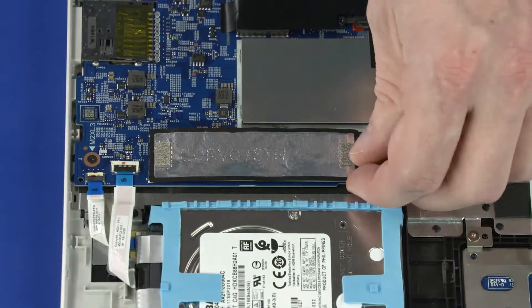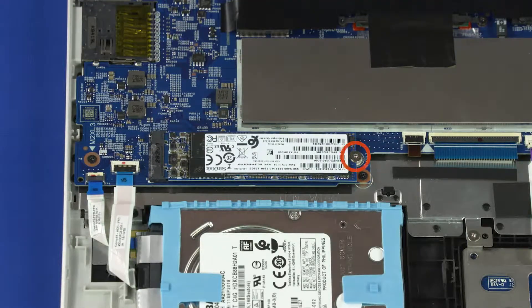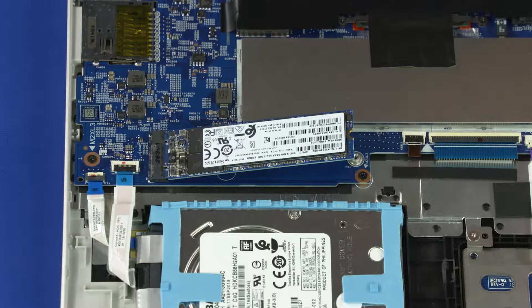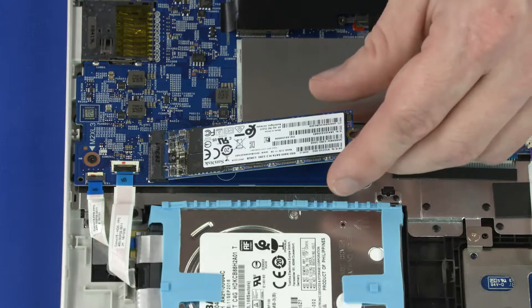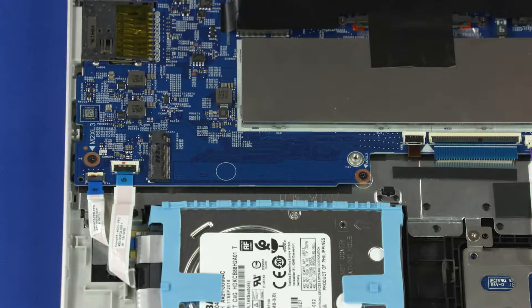Peel back the shielding that covers the solid-state drive. Remove the 3 mm P1 Phillips-head screw that secures the solid-state drive to the top cover. Grasp the solid-state drive by the edges and pull gently to remove it from its slot.